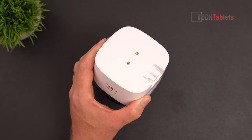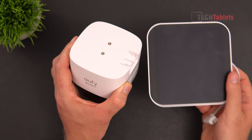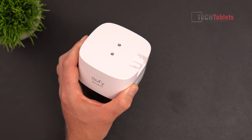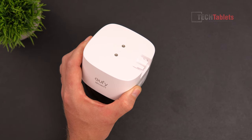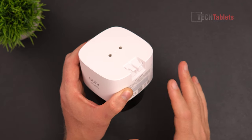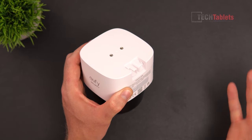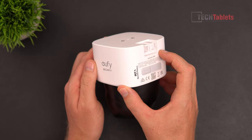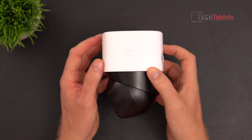Because it has the solar panel, as long as it gets two hours of sunlight a day it's basically going to be powered forever — that's what they call their Solar Plus. If you're not going to use the solar panel, or it doesn't get the two hours of sun a day, it will still go for up to four months on a single charge, which is great battery life.